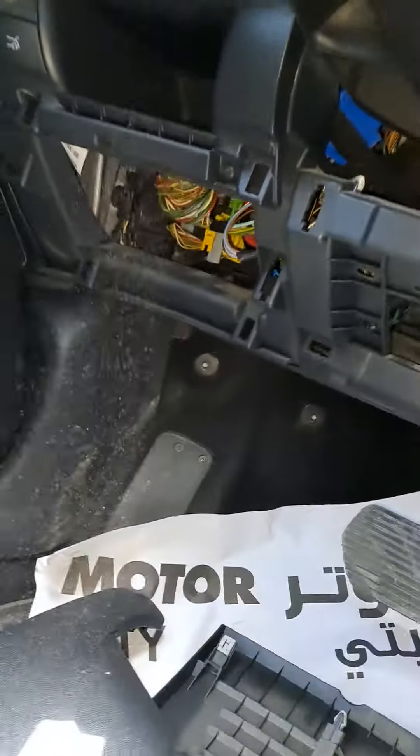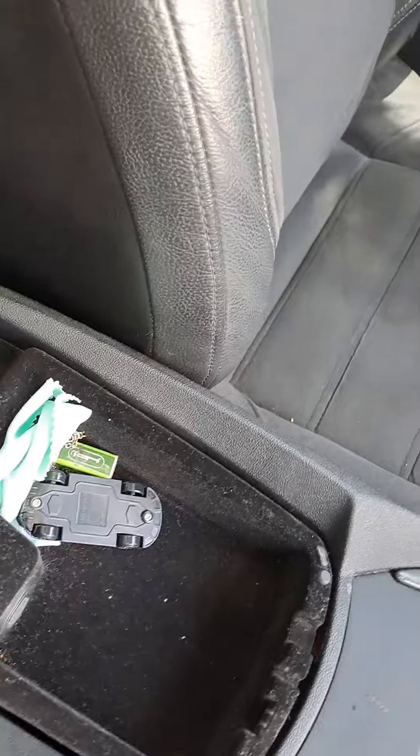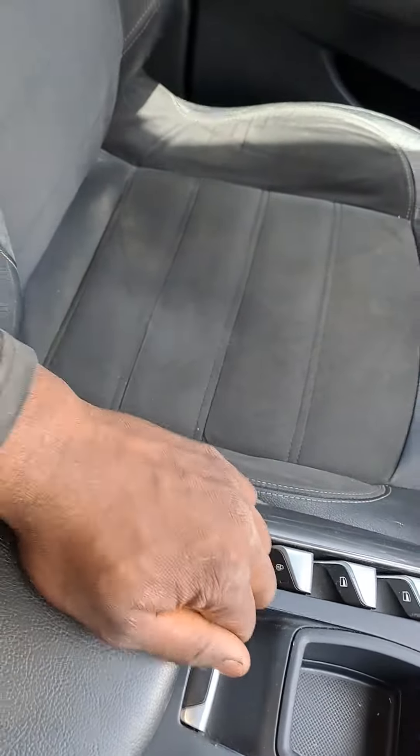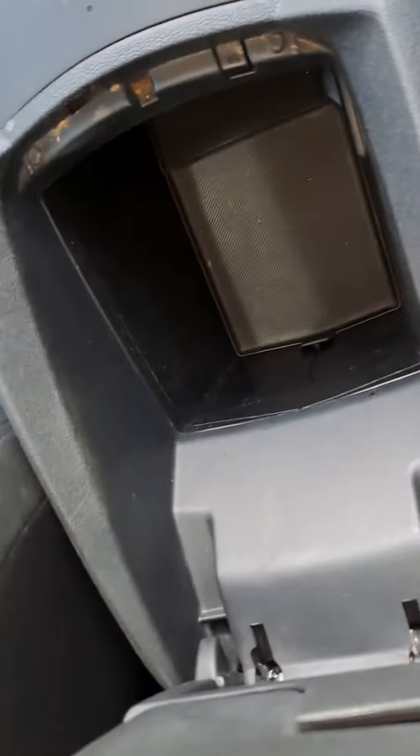I opened the groove bars here in the middle. Down there you can see I have some rubber here.